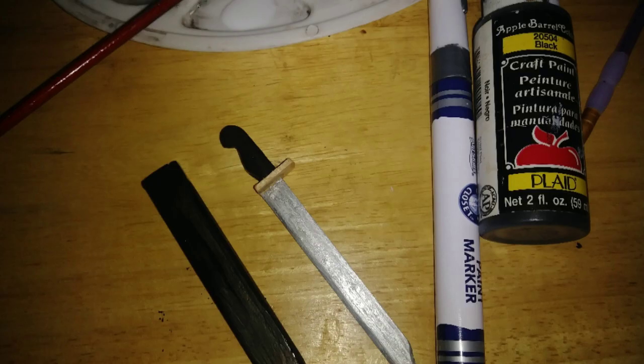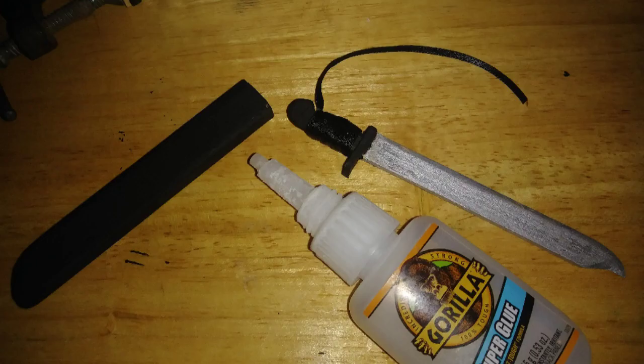I painted the blade with a paint marker, and I painted the scabbard, handle, and handguard with black acrylic paint. I added some small black ribbon for the hand grip.